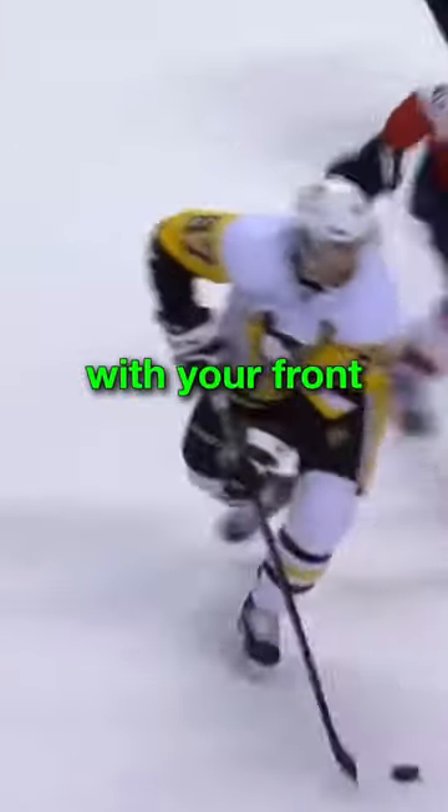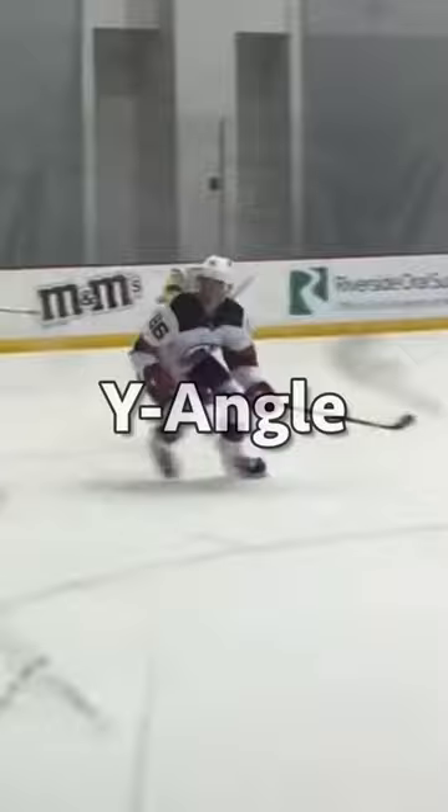Generate speed with your front foot outside edge on the shuffle. The first one is Y-angle — the angle between your skate and the ice. You need to be getting on your outside edge.